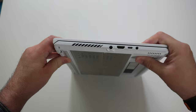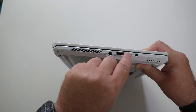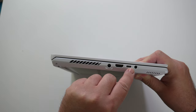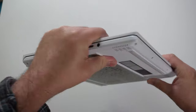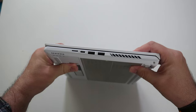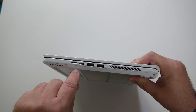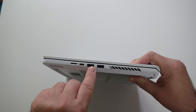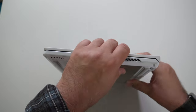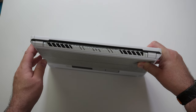Let's check out the IO. On the left-hand side you've got some venting, the power barrel port, HDMI, a USB-C that looks like it's display — possibly Thunderbolt — and then the mic jack. On the right-hand side there's a mini SD card slot — I wish it was full size — another USB-C that looks like display only, then two USB-A ports, and some more venting. In the back you have venting and the two rubber feet.